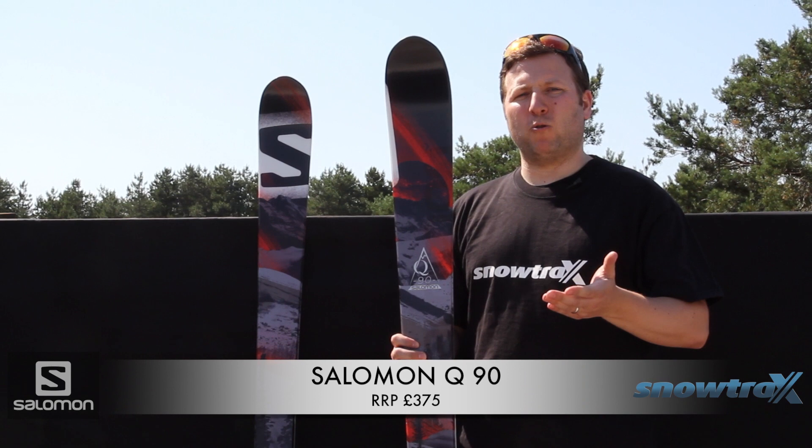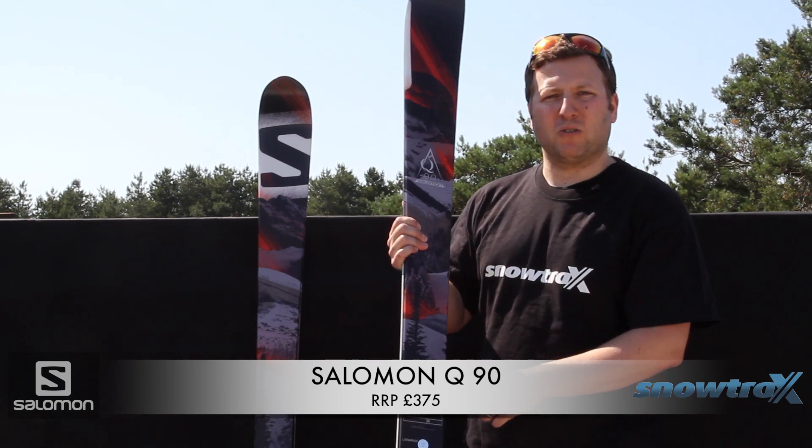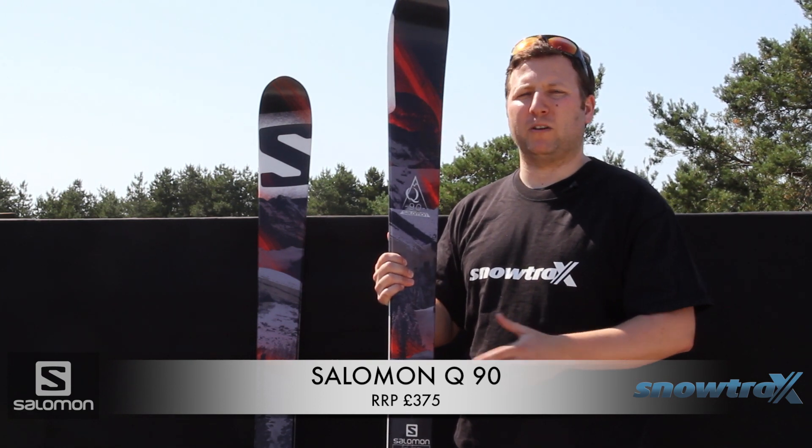It works really well for someone who's going to be skiing on-piste and off-piste. It's 90mm under the foot, which just gives you that good blend of on-piste performance and off-piste performance.